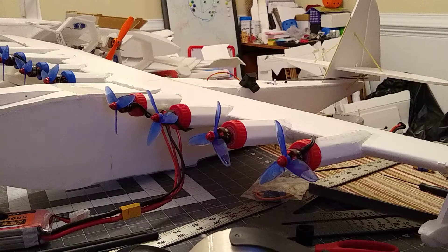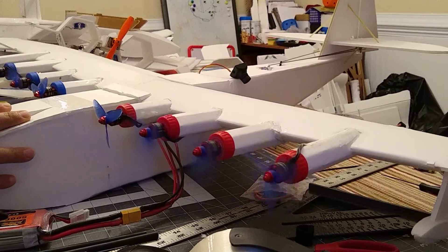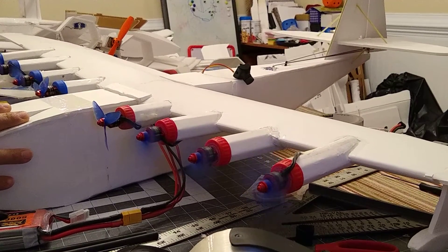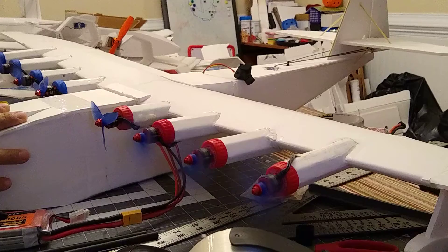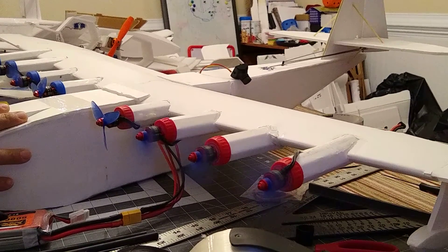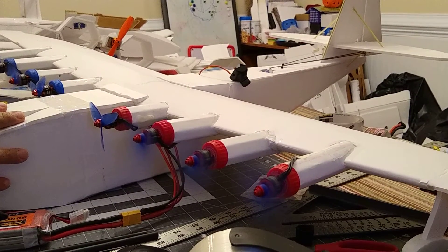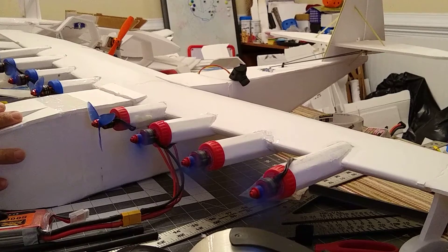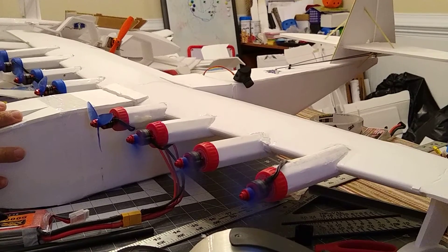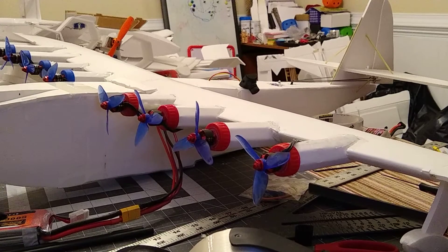Okay, now we've got thrust. That's that. Looks like everything's ready.